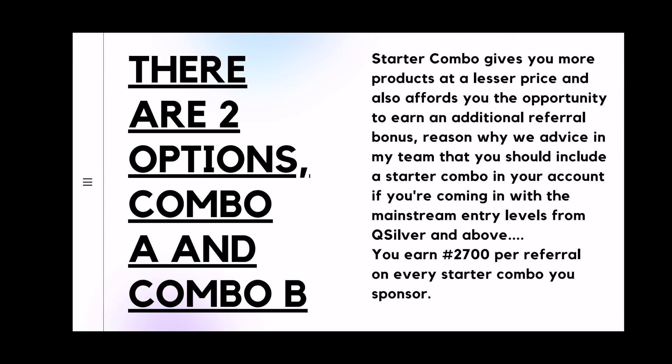There are two options: combo A and combo B. Starter combo actually gives you more products at a lesser price and it also affords you the opportunity to earn an additional referral bonus. This is the reason why in my team, we advise that you include a starter combo in your account. If you are coming in with the mainstream entry levels from Q Silver to Platinum VIP, it is good you include the starter combo. This way you can earn in both ways — that's why we call it the two-in-one account.